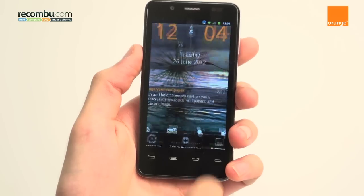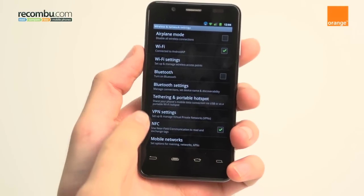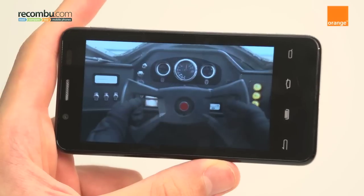Noise is also not handled all that well, though the flash does help. Moving on to the connectivity, it has all the staples of Android like Wi-Fi, Bluetooth, 3G etc., but it also packs NFC. Thanks to the powerful processor, you also have decent browsing and it plays back HD video content too, which is fantastic.